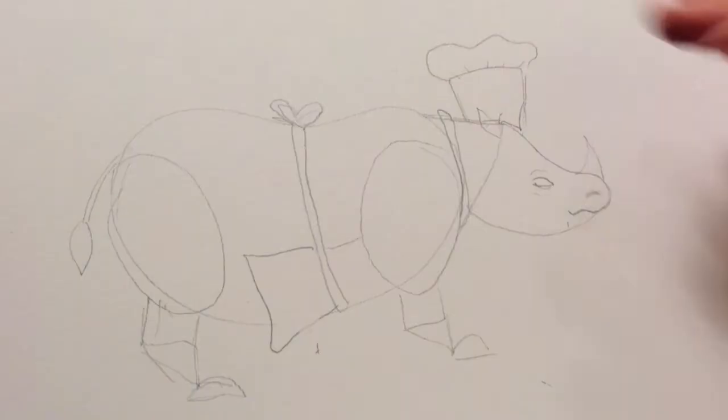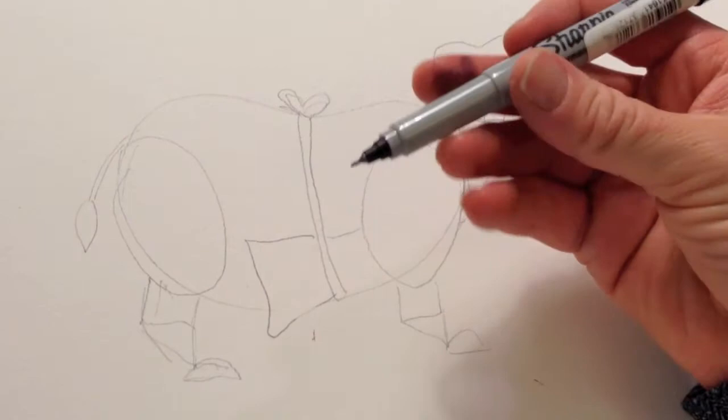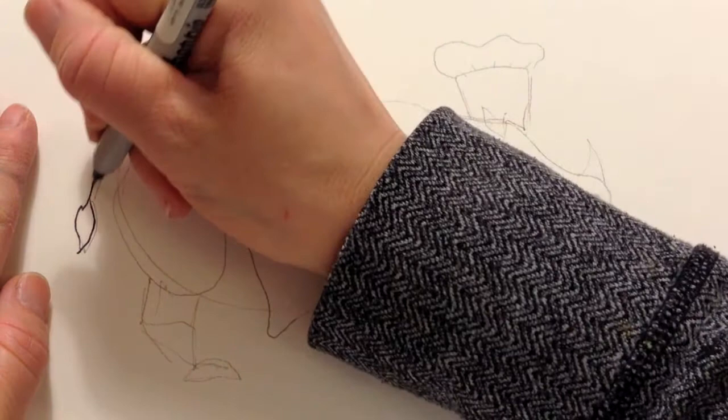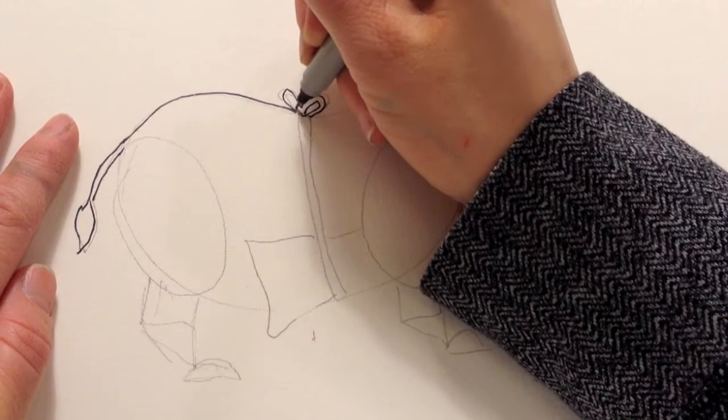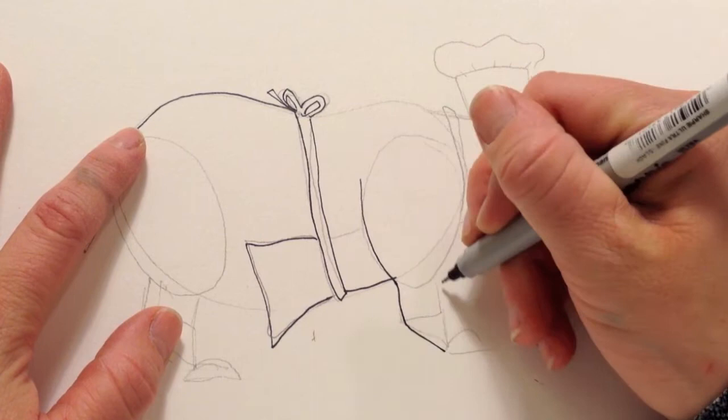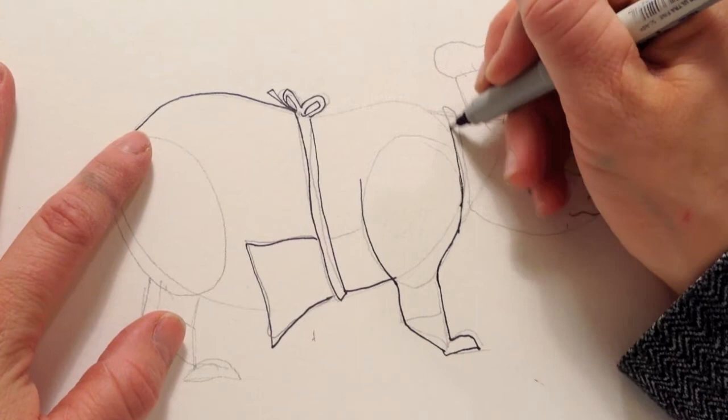When you trace over it with a darker marker — you can use pen — I'm just doing this so it shows up more. You're not going to trace over all of these lines. So I'm just going to start at the tail, draw up and over the back, draw in this bow, and draw in the apron. With the legs, I don't want to draw in these lines because those were just to help me draw it out, so I'm going to keep them there but not draw over them. We'll just erase them later.